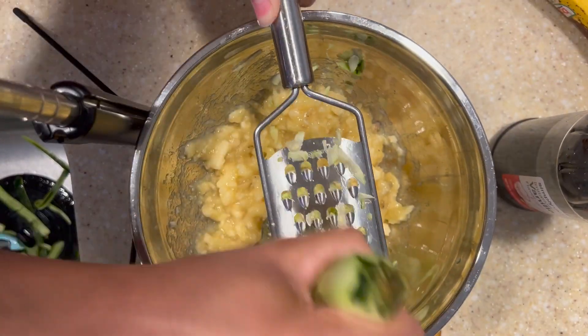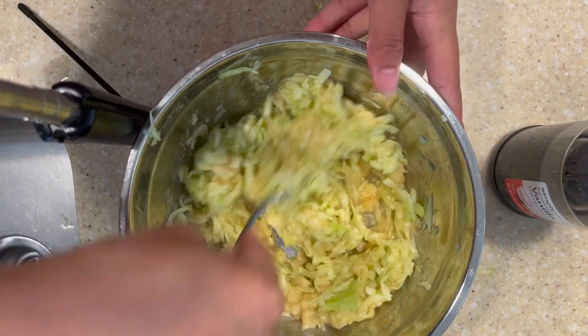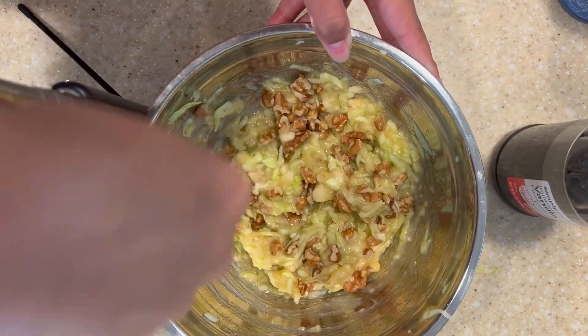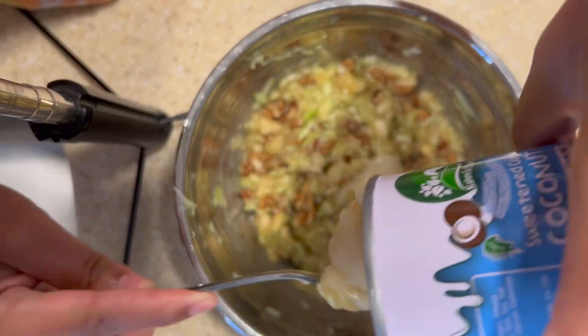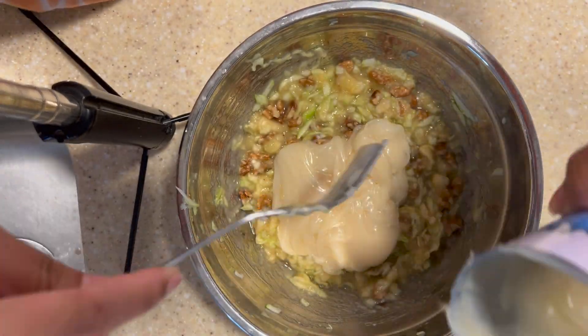Then I peeled a zucchini and I'm just grating it right over the bowl of bananas and mixing it together. I'm taking a half cup of some chopped walnuts and mixing that in.